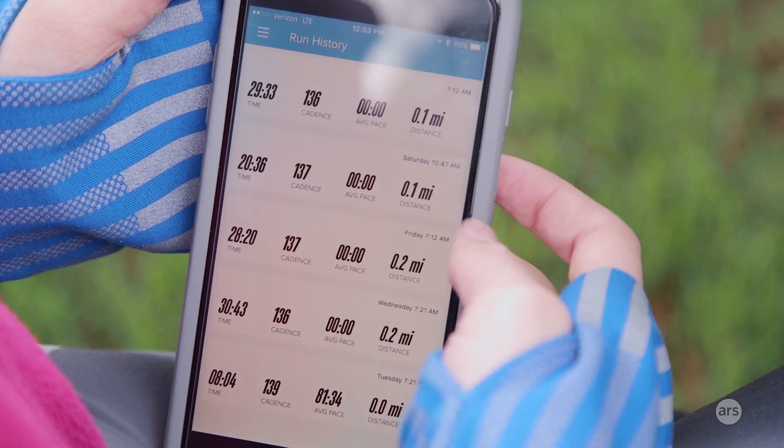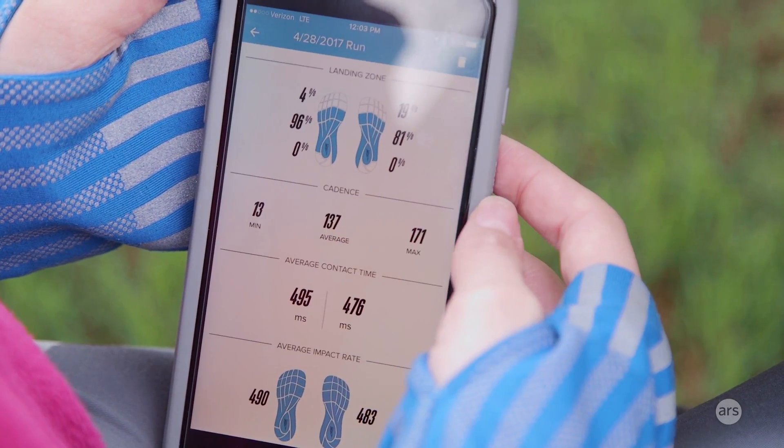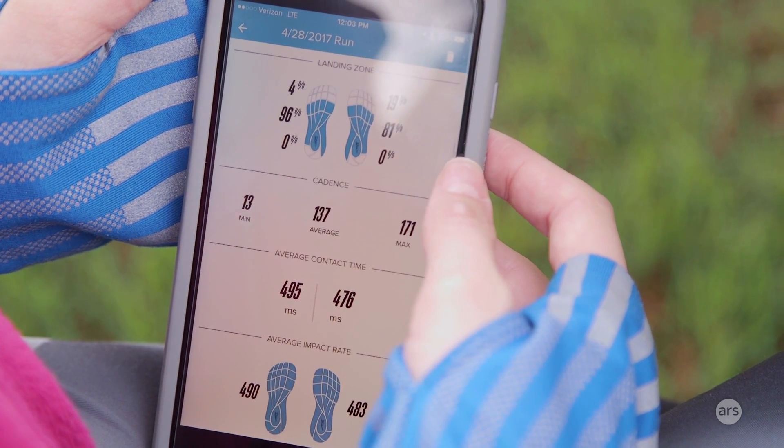With those two devices combined, you get distance, pace, and cadence data while you're running, either indoors or outdoors. You also get a voice coach that you can listen to with your headphones in, and it'll coach you to be a better, more efficient runner using the sensors that the shoes have inside their insoles. They have full-length sensors that track things like landing zone, impact rate, ground contact time, and a whole bunch of other stuff, so you'll be able to learn more about your feet and how they work while you're running.